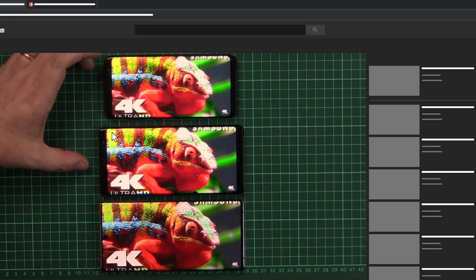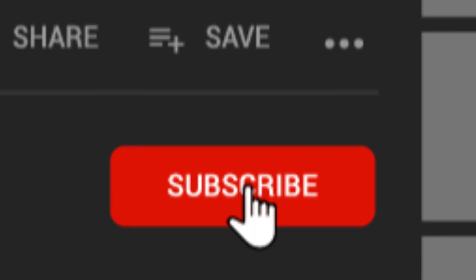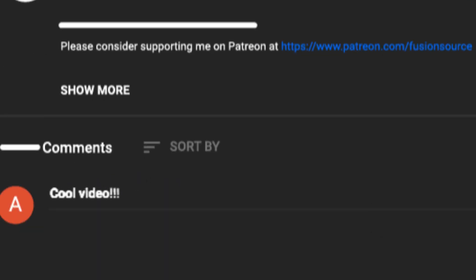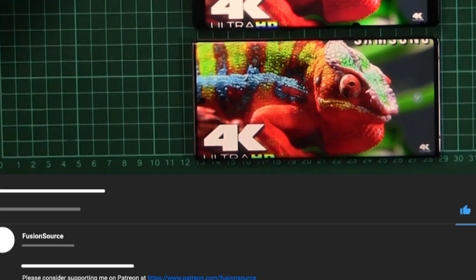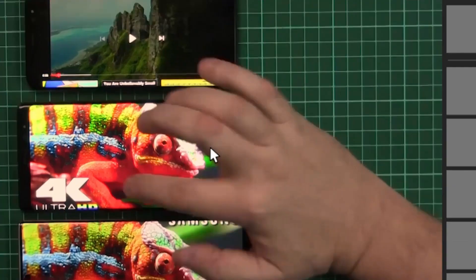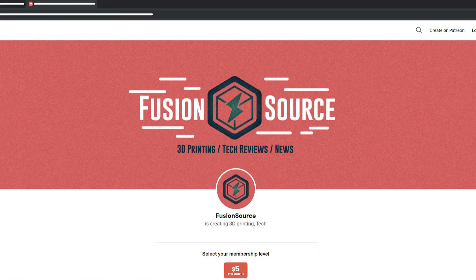If you like this video give us a thumbs up — this helps us understand what you'd like to see. Consider subscribing to our channel and press the notification icon to be notified when a new video comes out. Post comments and let us know what you want to see. Please consider supporting us on Patreon as we buy everything ourselves on this channel. God bless you guys, love you guys, and see you soon.